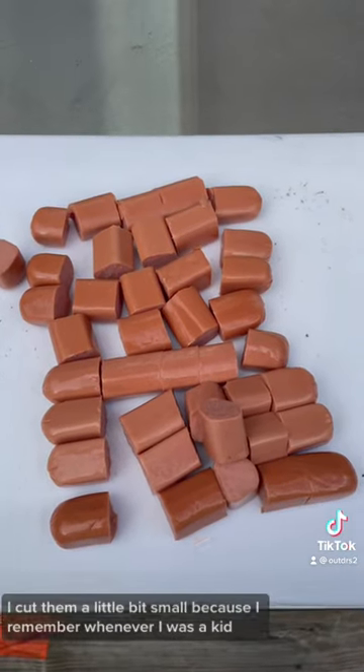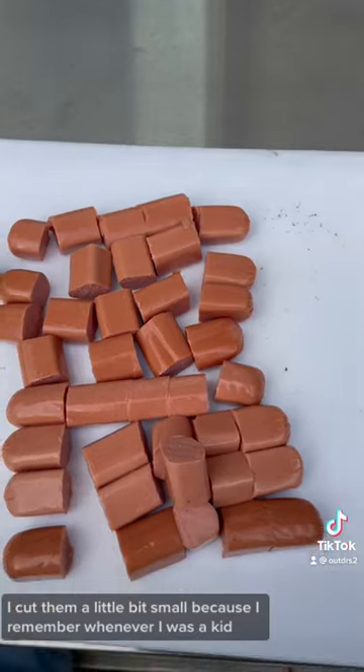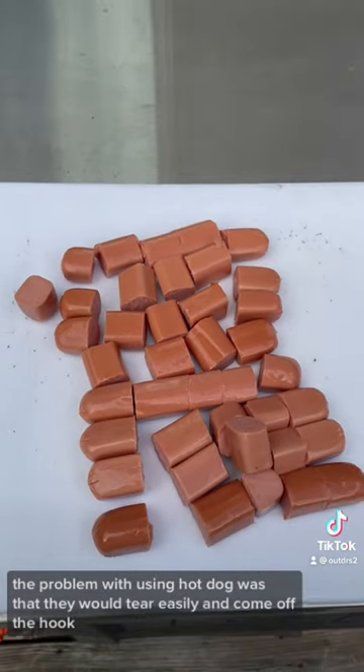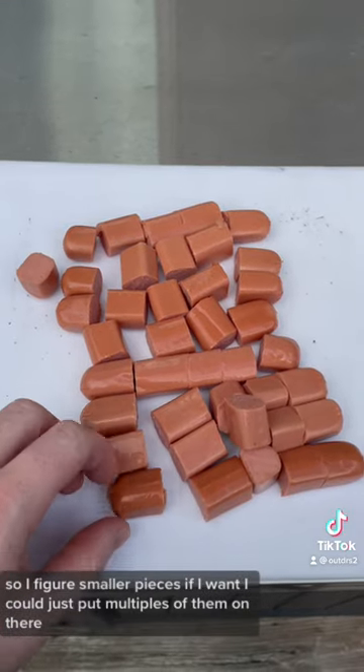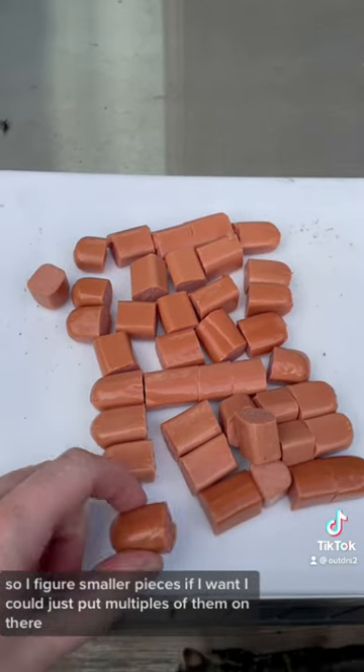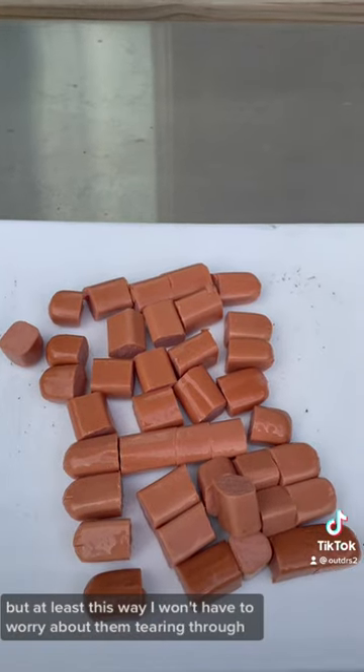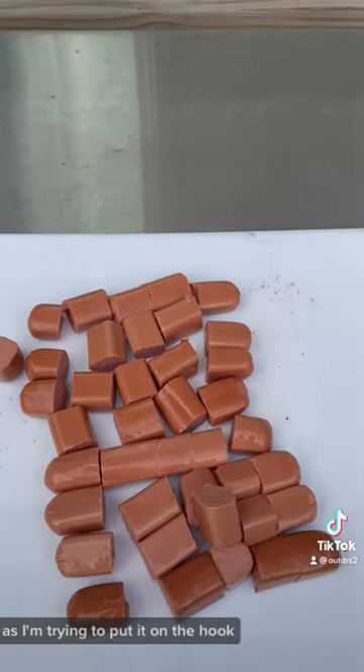So that's how big I cut them — a little bit small — because I remember when I was a kid, the problem with using hot dogs was that they would tear easily and come off the hook. Smaller pieces means I can put multiples on if I want, and I won't have to worry about them tearing as I'm putting them on the hook.